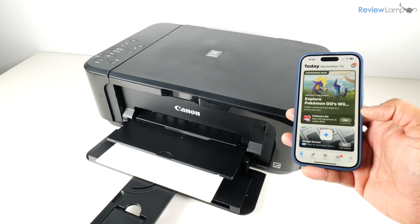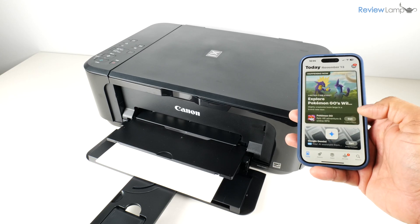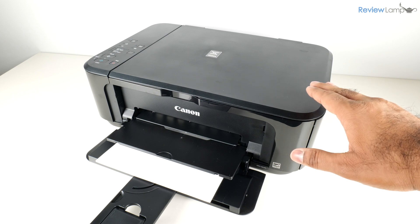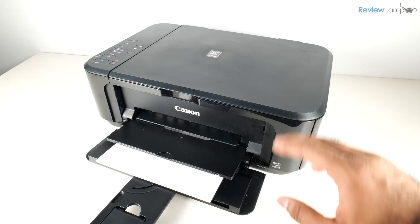I will be doing a full review of this printer so stay tuned for that, and if you haven't already subscribed, please subscribe to my channel to stay tuned for when that video is uploaded.